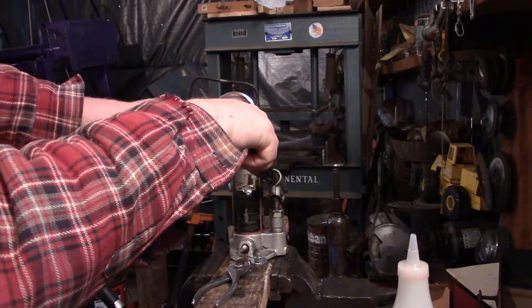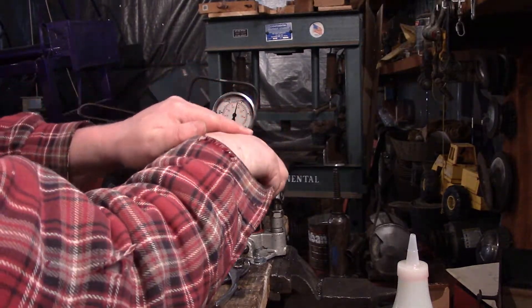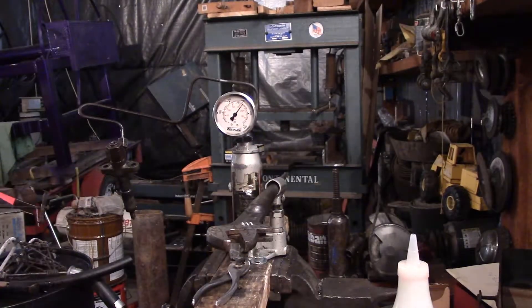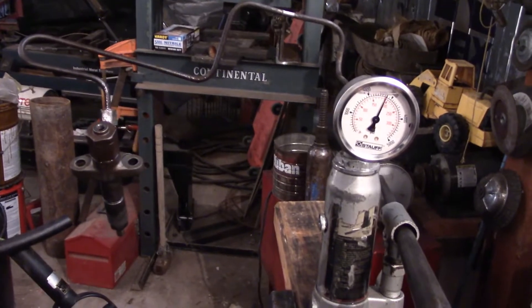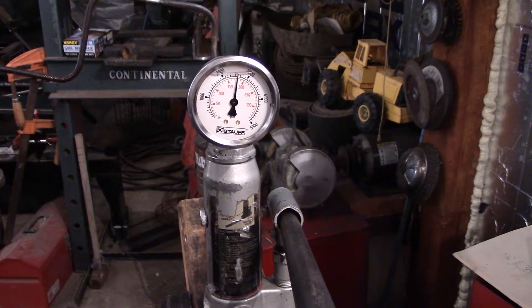I've gotten some leak-by, but these are those older style injectors. Some of them, that's what they were meant to do — leak by a little bit. This is actually a bad injector and I'm going to show you why. Other than the pressure going down pretty steadily, but quickly.